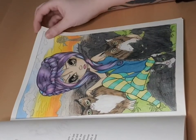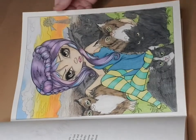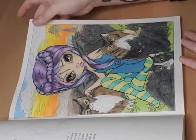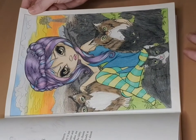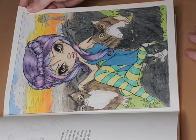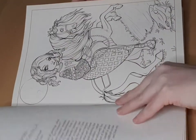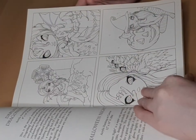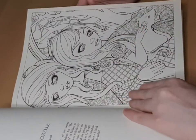And here we have Autumn Kitties — some kitties for those who love cats. I love her hair and her eyes — they're absolutely adorable with the green and pink. And here's the fourth unfinished picture, the fifth, the sixth — it was more than I thought — seventh, eighth, ninth.